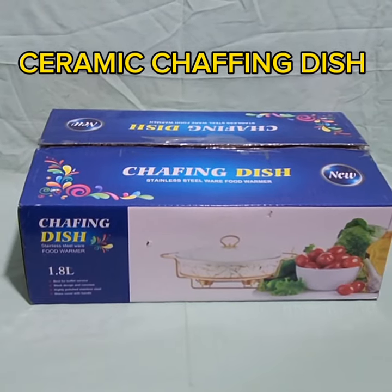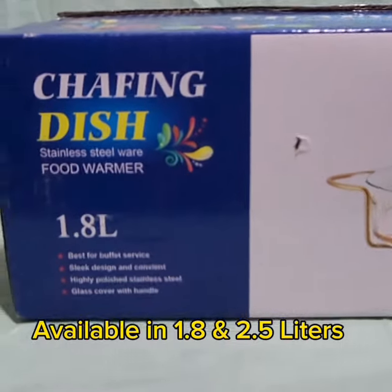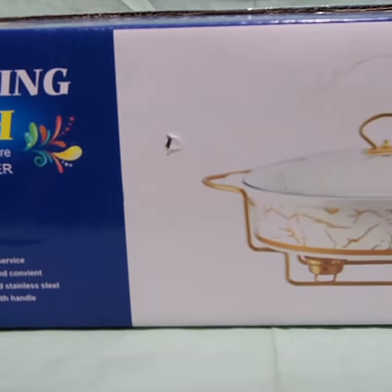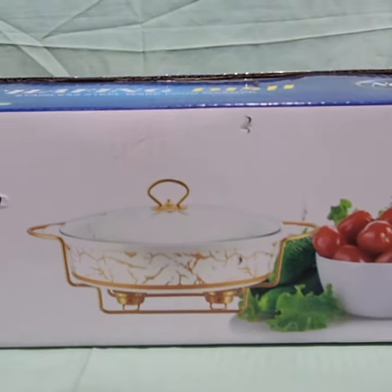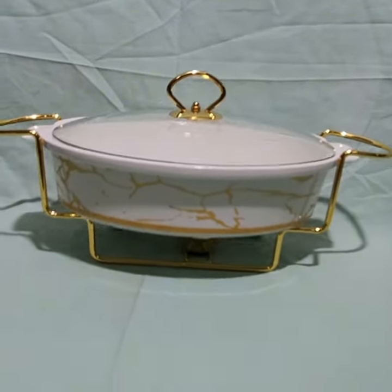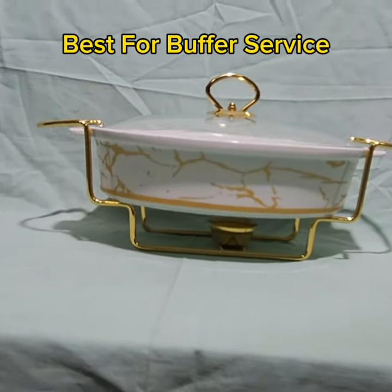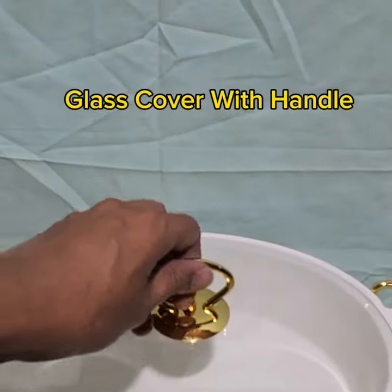Ceramic chafing dish. Available in 1.8 and 2.5L, available in oval shape. Sleek design and convenient. Best for buffet service. Glass cover with handle.